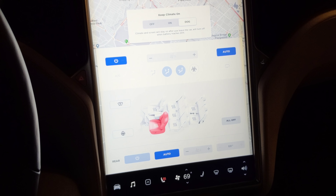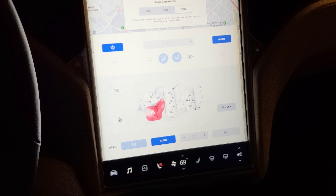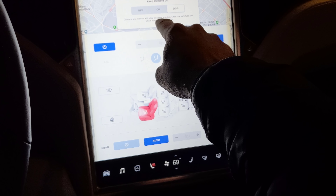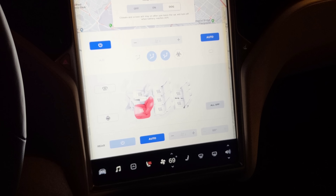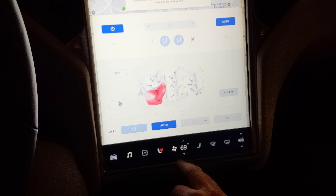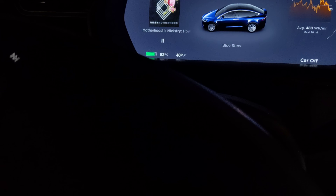So when you turn on dog mode, it says: 'Climate and screen will stay on after you leave the car. We'll turn off when battery reaches 20%.' And then I guess you have to actually leave the car, so let's leave the car.